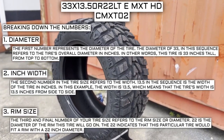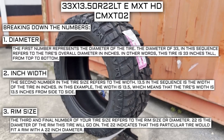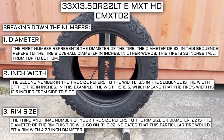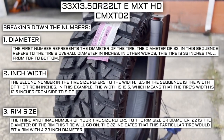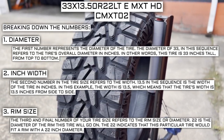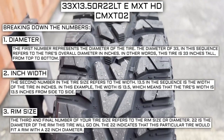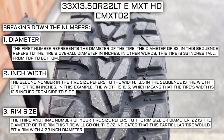The third and final number of your tire size refers to the rim size or diameter. 22 is the diameter of the rim this tire will go on, indicating that this tire fits a rim with a 22-inch diameter. Keep in mind, this number is not negotiable. Unlike the first two numbers, you can't upsize or downsize this part — the only time this number will differ is if you are actually changing your rim size. For example, if you find a deal on 265-70 R17 tires, you absolutely cannot use them in place of your current 265-70 R16 tires unless you are also changing the rim size from 16 to 17.